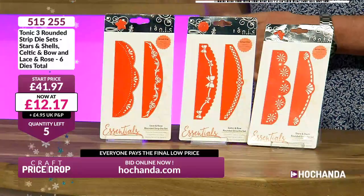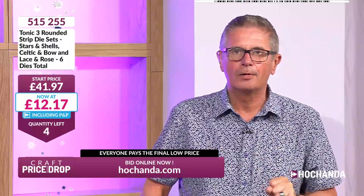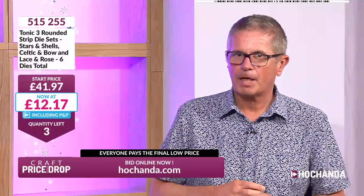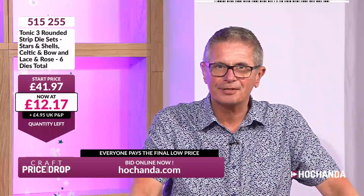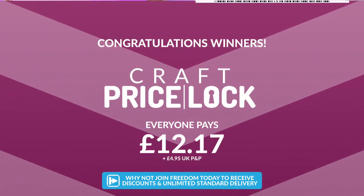Too late to call us now, but you can still put it in your basket at hachanda.com and check out. At the moment you'll be charged £12.17 — is it going any lower? Three left — when we get to zero that locks the price. Two left, one left. Leslie, you've got the last one! Price lock! £12.17 — that's the price everybody pays. Congratulations to all. If you're not a Freedom member you'll have paid £4.95 postage.